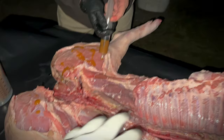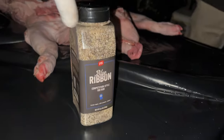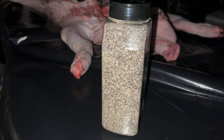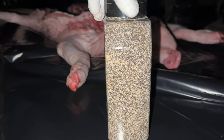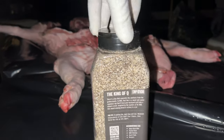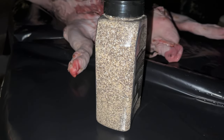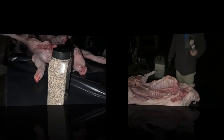Our next move is to get this guy seasoned up. This is a shaker bottle with salt, pepper, onion, and garlic — 16-mesh ground black pepper, Diamond Crystal kosher salt, some onion powder, and some garlic powder. Just do it to taste. The reason I don't throw any brown sugar in there is because it tends to burn on such a long cook.